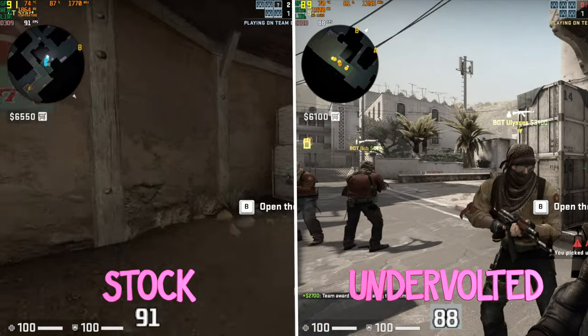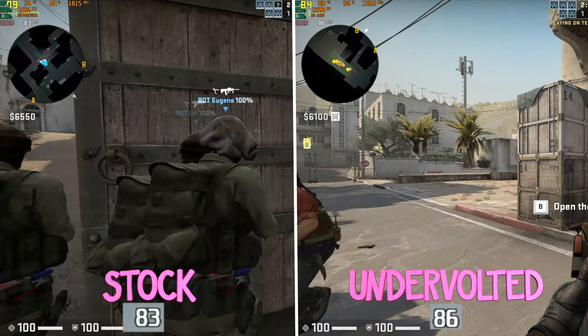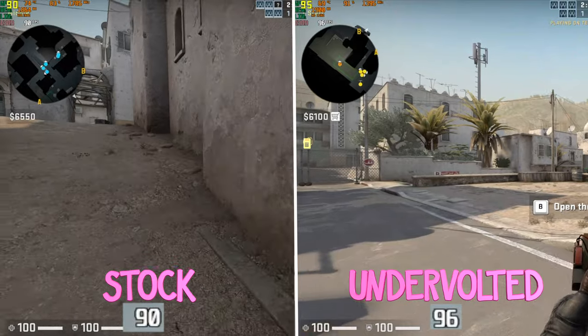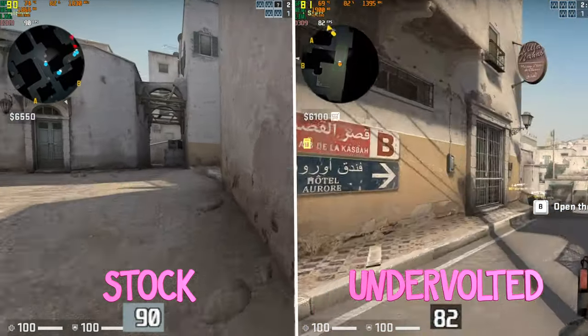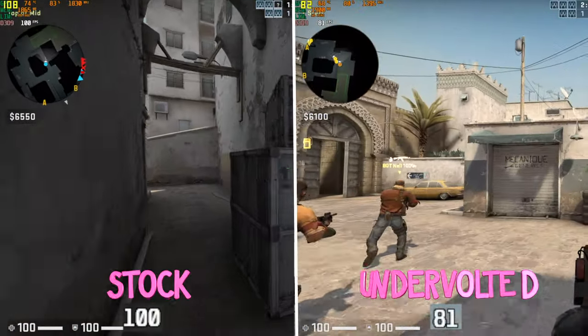CSGO behaves similarly — it just isn't that taxing. It ran at 1080p with maxed out settings and never dropped below 60 FPS. As you can see, the temperature is getting up there and it is thermal throttling, but the drop in FPS isn't significant. With the undervolt, I can't tell a difference in the FPS.